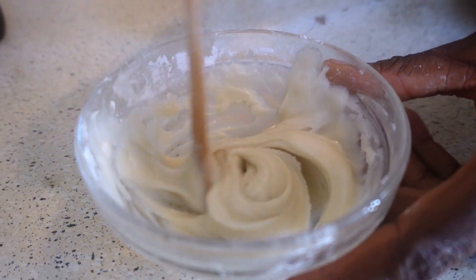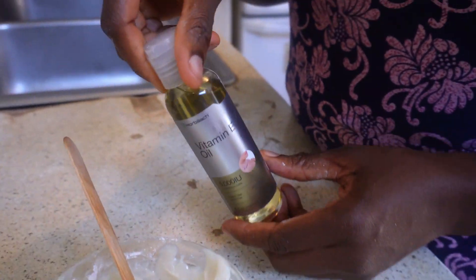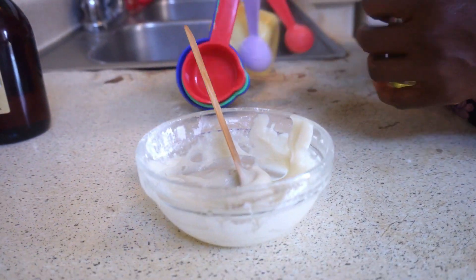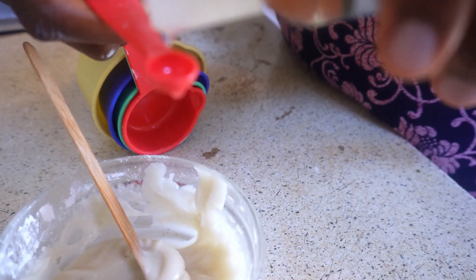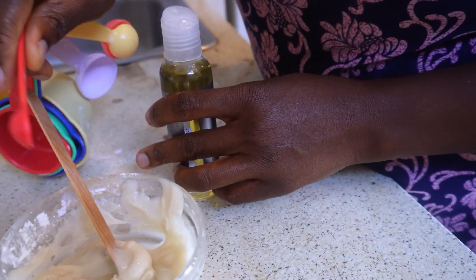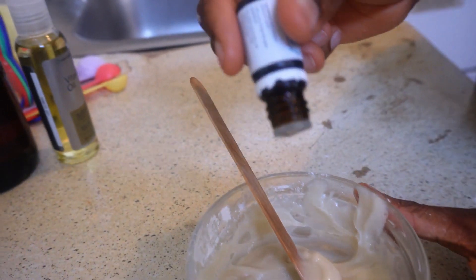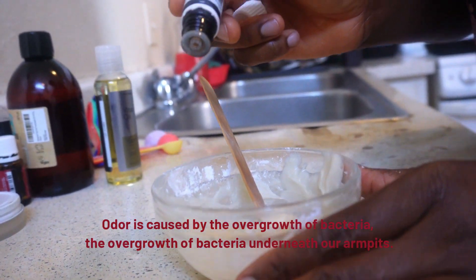I'll add in my vitamin E oil — you're still adding more oils, but this is for preservatives. So one-eighth of a teaspoon. Then I'll add in rosemary essential oil, which is proven to kill bacteria, so I'm adding about 10 to 15 drops.